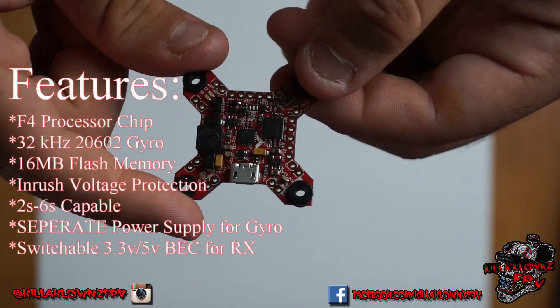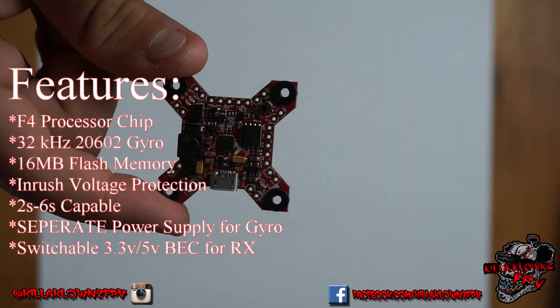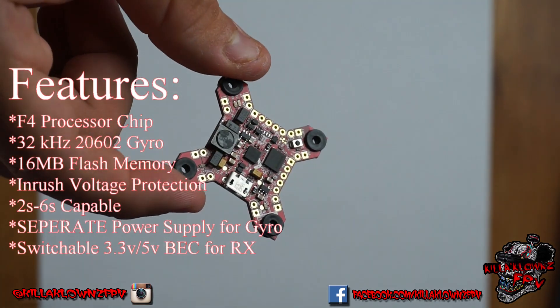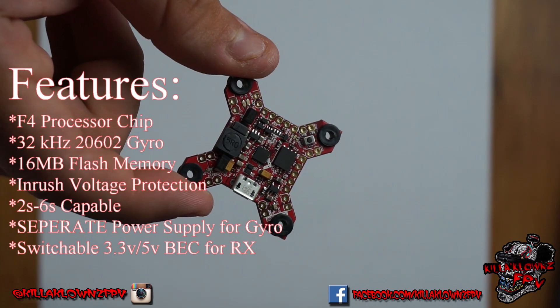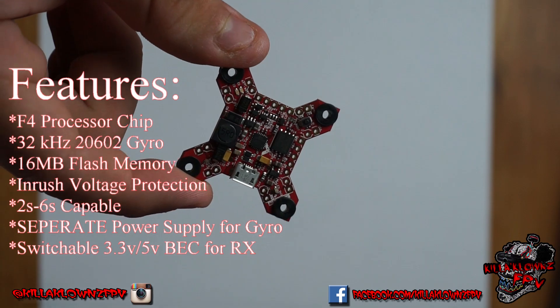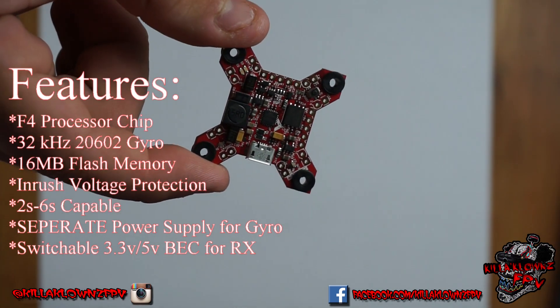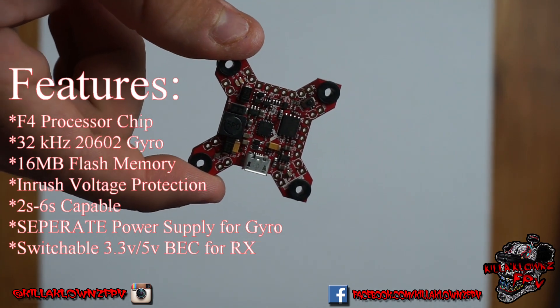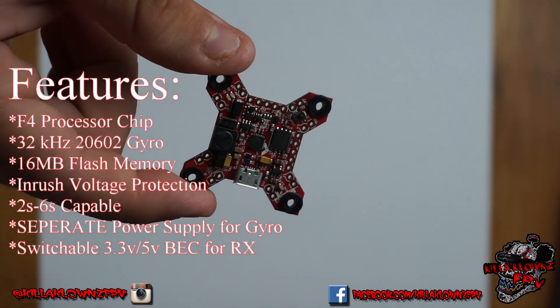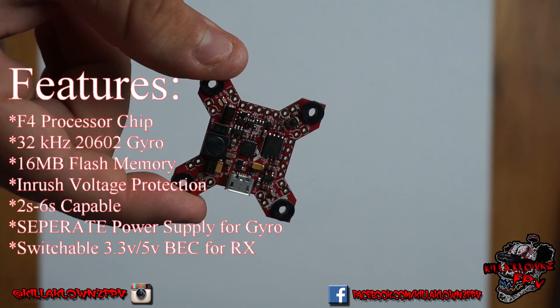This one does support up to 6S, where I believe the Konbini only does up to 5S. It also has inrush protection, so if there are any spikes in voltage, you'll have something to protect it from burning the FC or damaging anything else — like the BEC for your video transmitter.